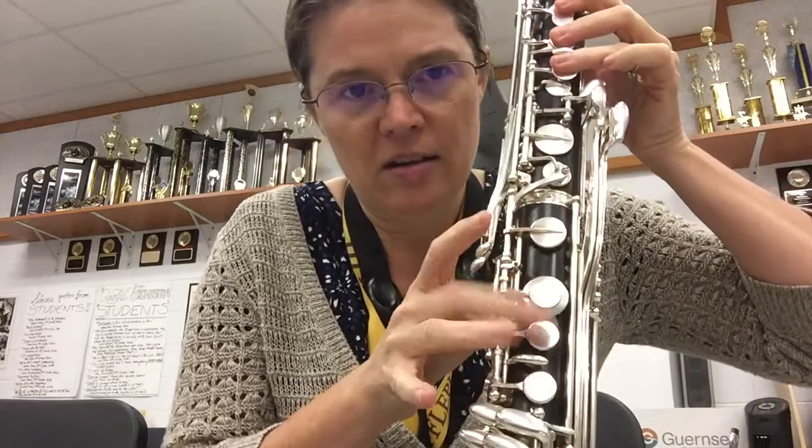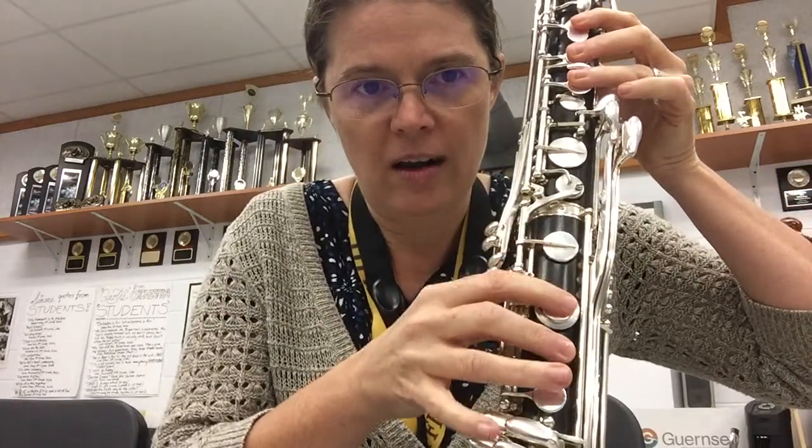Since most likely in your band program where you're learning the scale you're going to have to start at the bottom and go back up, let's go back down one more time: F sharp, E, second finger, D, C. Right hand: B natural, second finger, A, G.